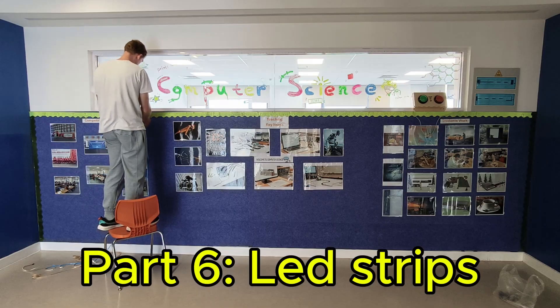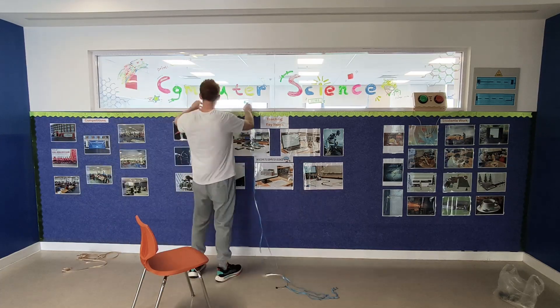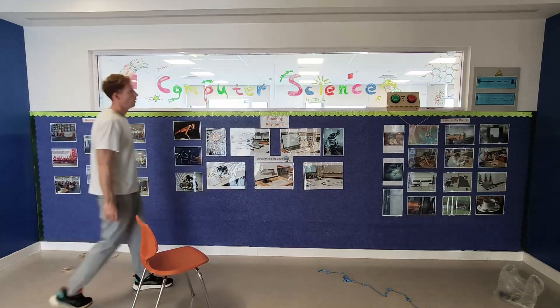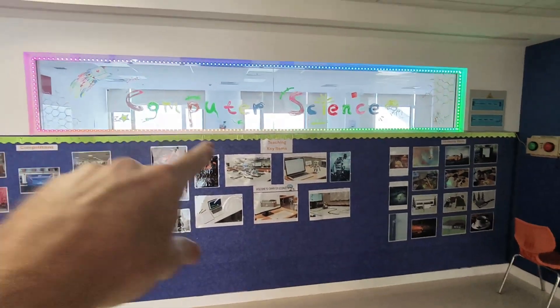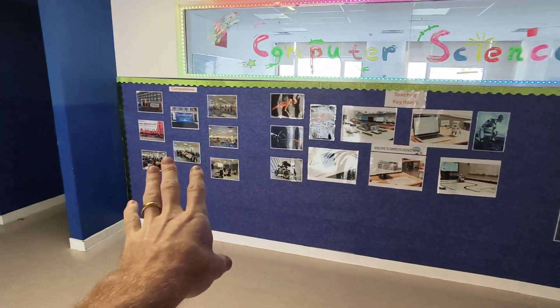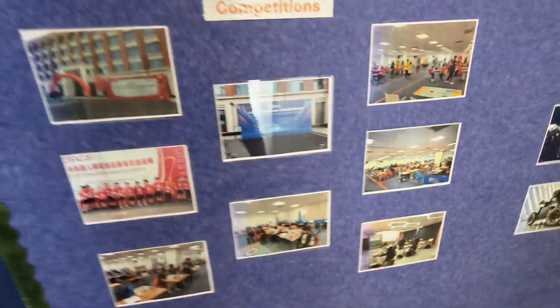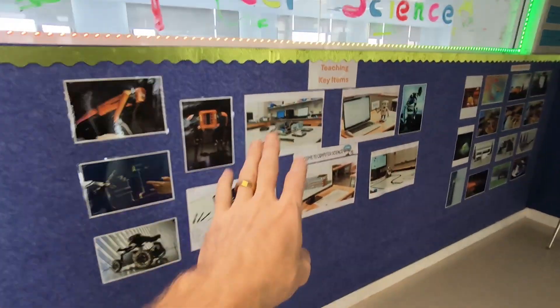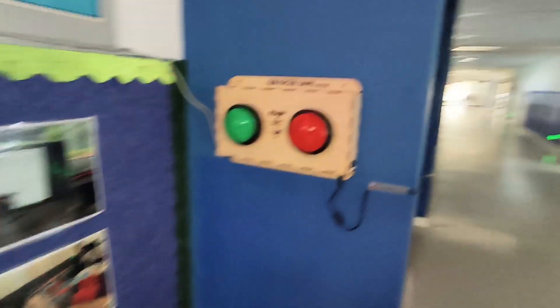All you have to do is take the LED strips, take off the double-sided tape, and put it around the window frame or your display board. I use a little bit of folding to get it around the corners. So here I have the LED strip going around, I have my display right here about some of the competitions that we do, and then some of the computer terminology and some of the students' work there.